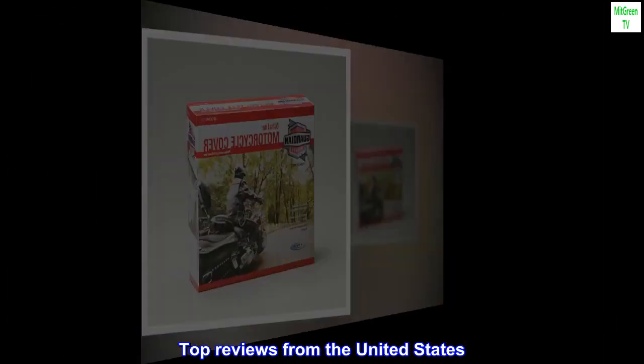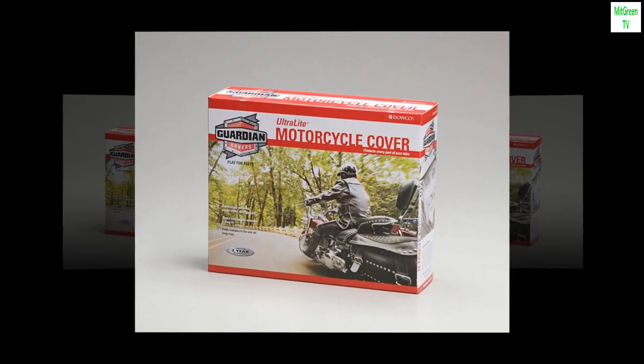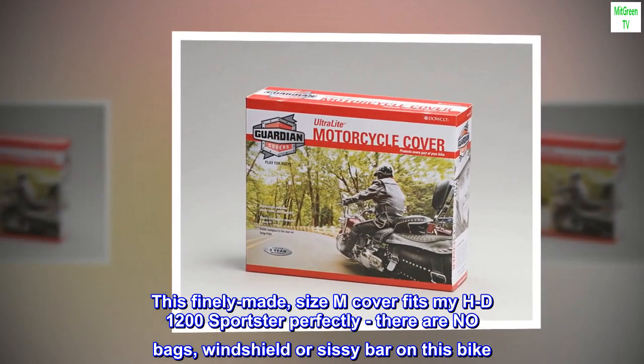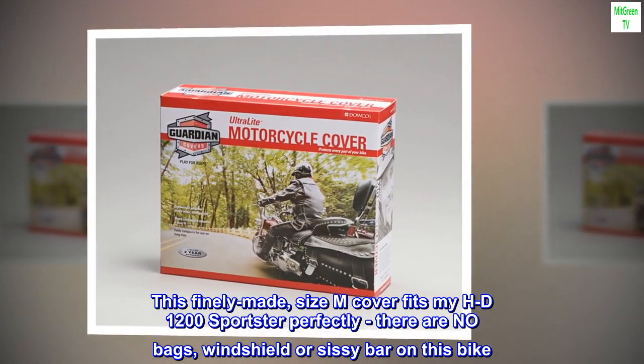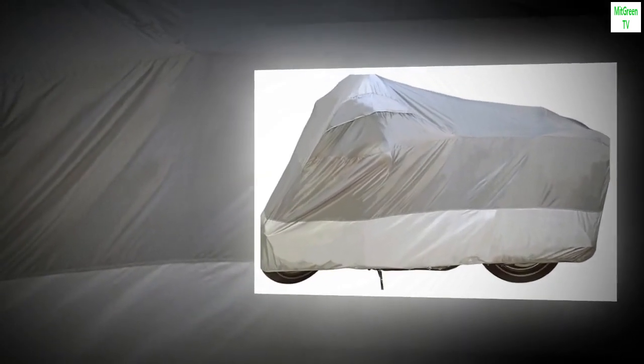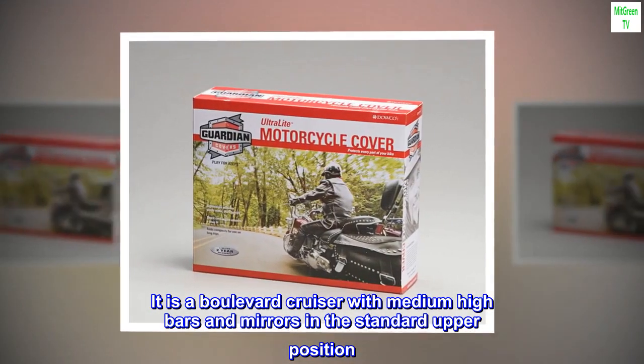Top reviews from the United States. Just what I needed. This finely made size M cover fits my HD 1200 Sportster perfectly. There are no bags, windshield, or sissy bar on this bike. It is a boulevard cruiser with medium-high bars and mirrors in a standard upper position.